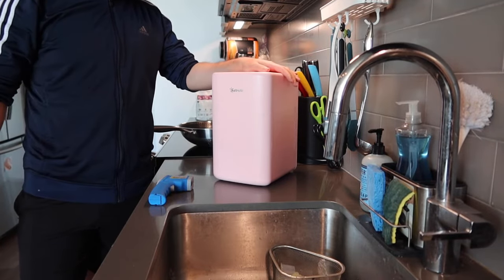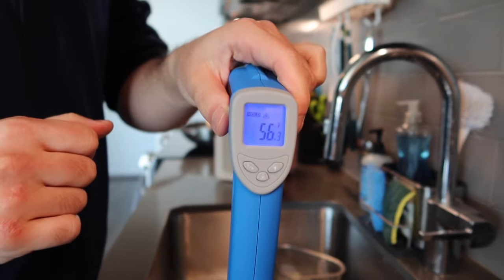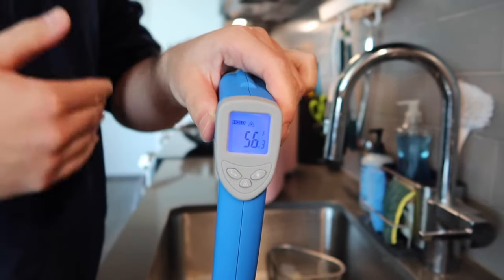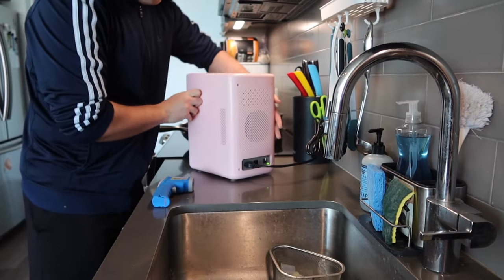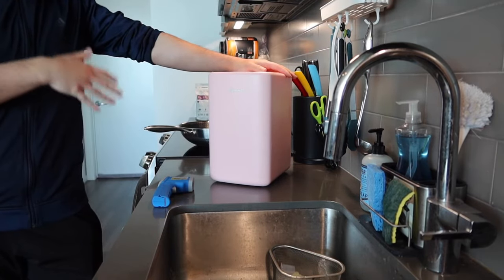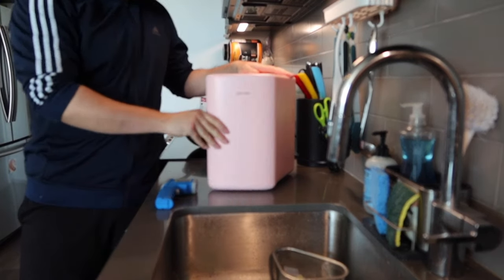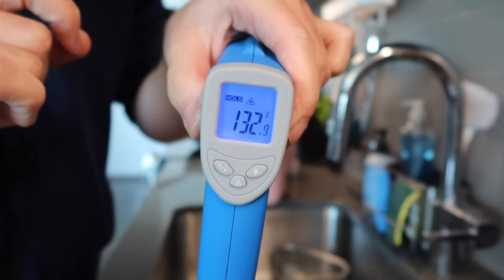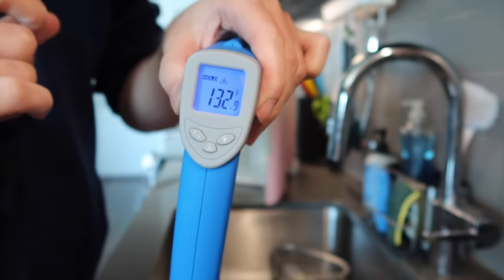It's been a few minutes — let's check the temperature again inside. You can see the temperature went down a lot, and if you leave it even longer it'll get even cooler. Now let's turn on the warm option to see how that works. I'll push it up and let it do its own thing, and then we'll come back and check on it as well. It's been a few minutes — let's check on the temperature now.